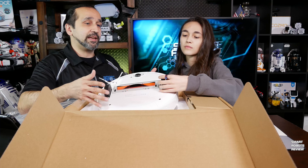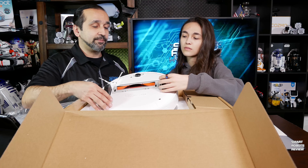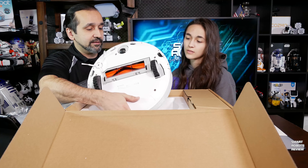It looks like any other robotic vacuum we've reviewed so far, except of course for the amazing white color.